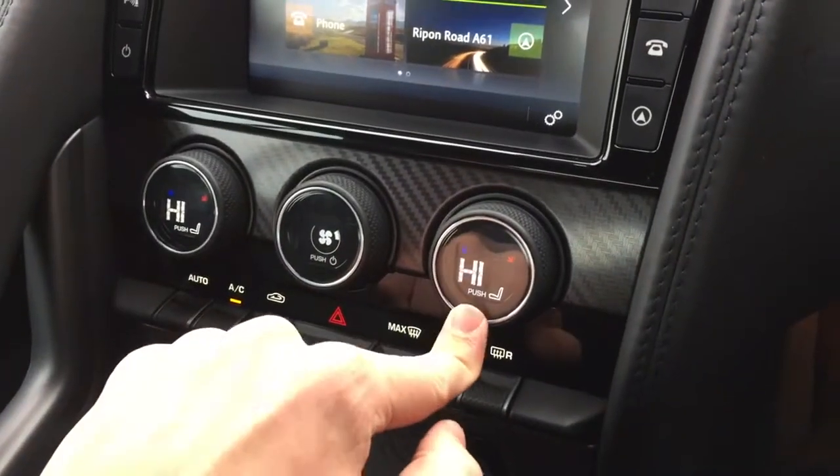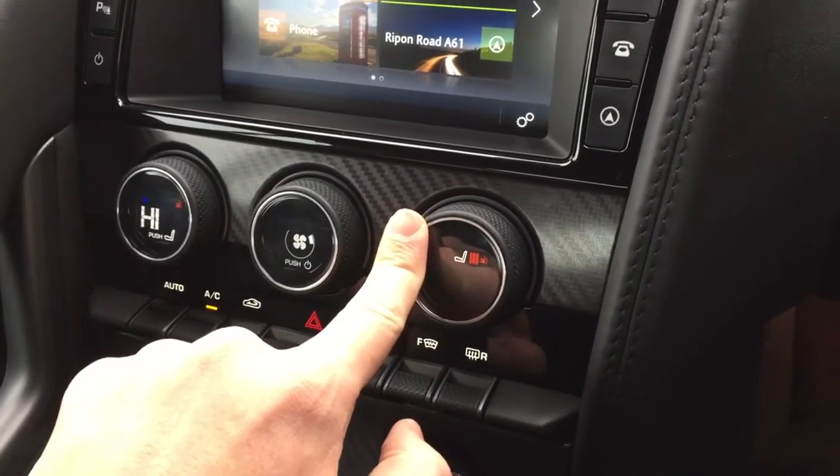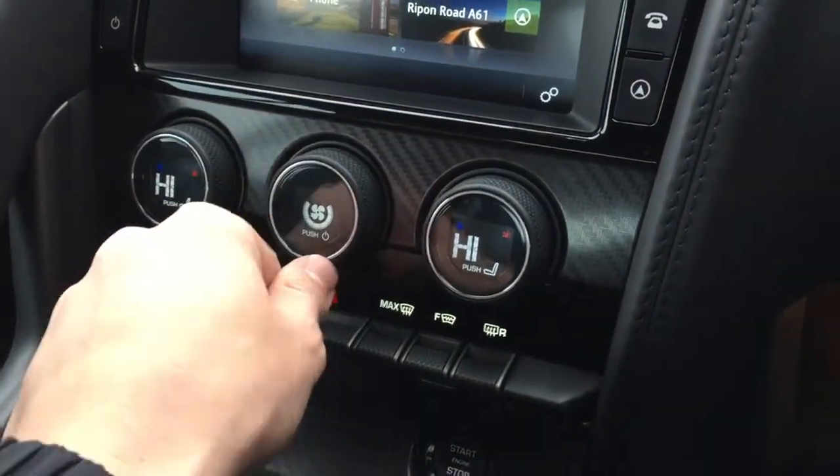For the heated seat, push that button for this side, turn it clockwise to heat your seat up, and then it reverts back to being your dual-zone climate control, which you can turn on and off.